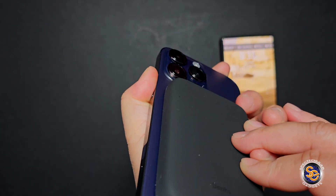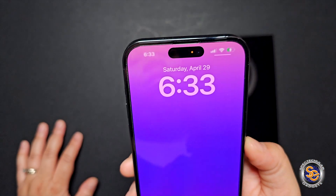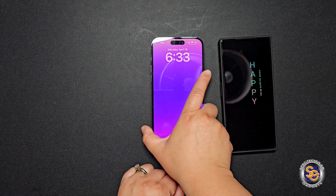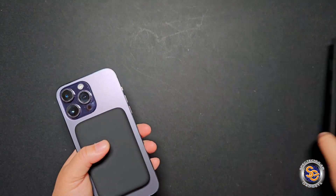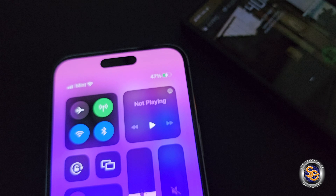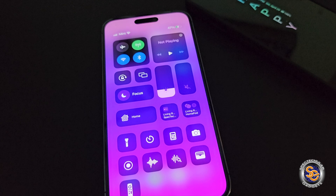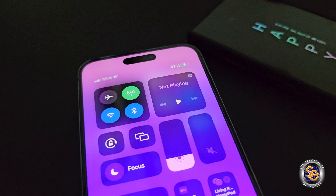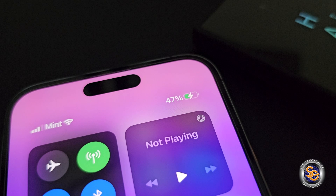Another test I tried was charging the power bank while it also charges the iPhone at the same time, and that does work — you can charge up the power bank and it will simultaneously charge the iPhone. As for charge time, it took about an hour, maybe a little more, to go from 47% to 100% on the iPhone, and after that hour the power bank was pretty much depleted.